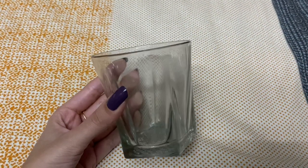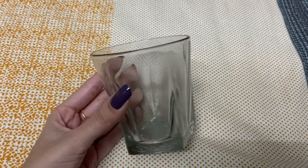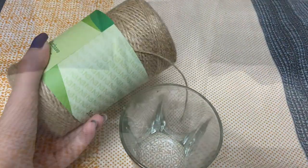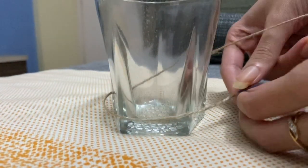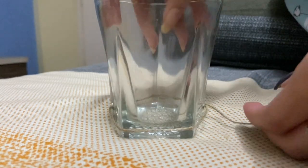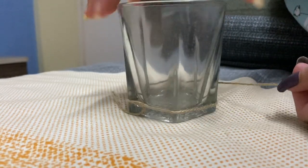The next thing I'm going to make is a pen holder. I'll take an old glass — you can use any plastic or glass — and just roll this jute rope around it and stick it if you want. I'll just roll it around the glass and see how beautiful it turns out.